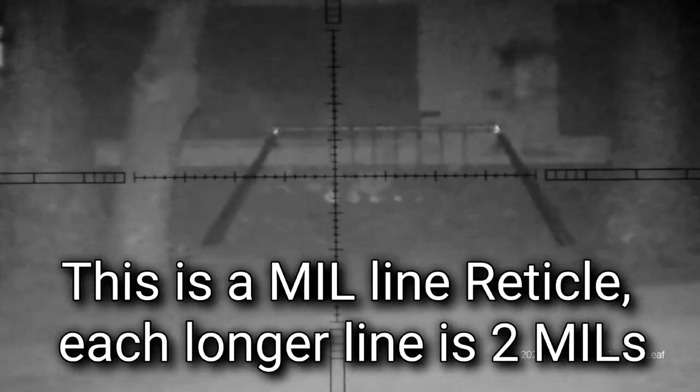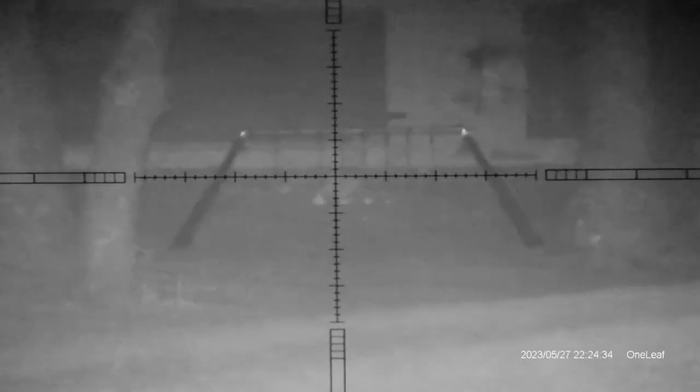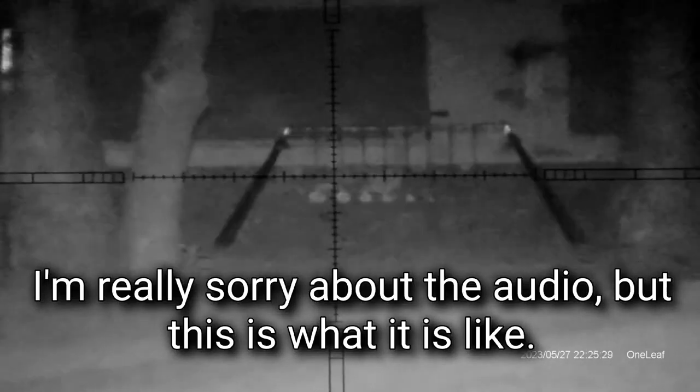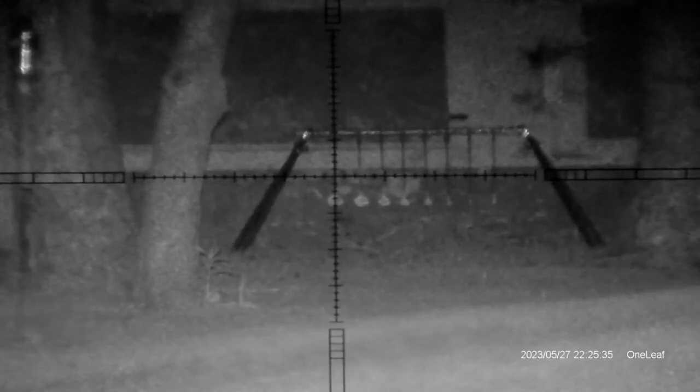Let's try the next one. That's pretty impressive. I'm just happy that I'm hitting even that large one at 100 yards. I mean, that's the size of the head of a bunny.